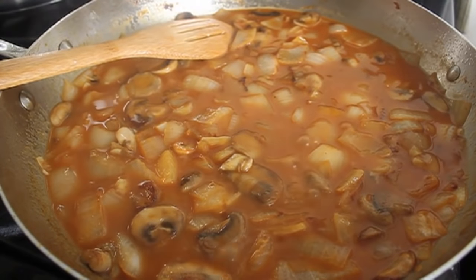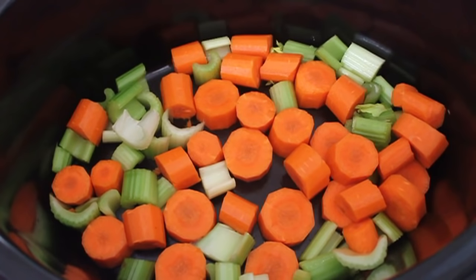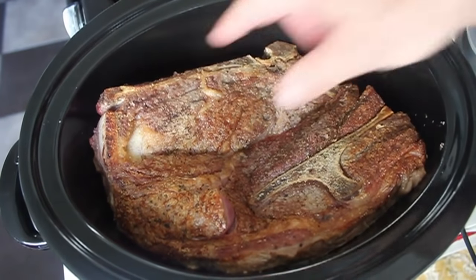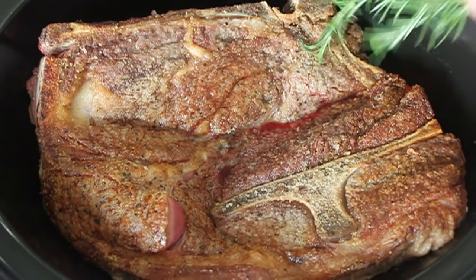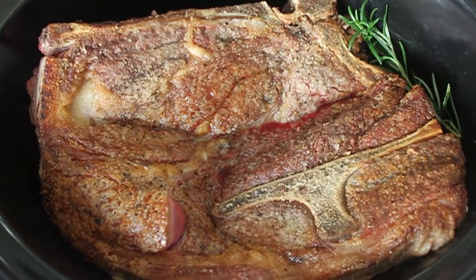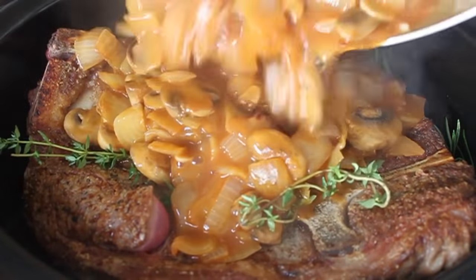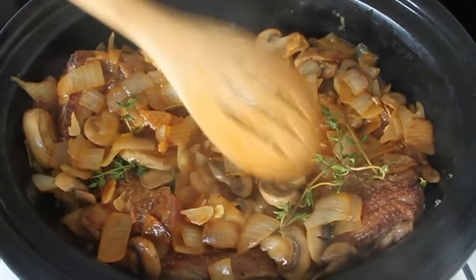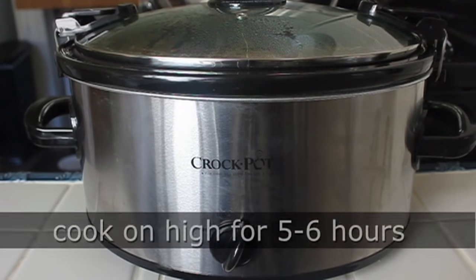Place some celery and carrots in the bottom of your crock pot, then lay the gigantic seven bone roast on top. Yes, it's a very tight fit, but that's okay — it will shrink and collapse as it cooks. As long as you can get the lid on, you're okay. Throw in some fresh rosemary and thyme, then dump over your onion and mushroom mixture and poke everything down.